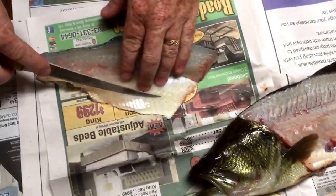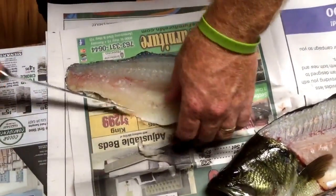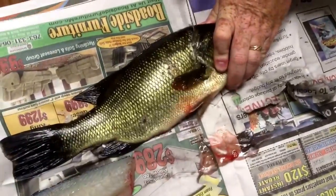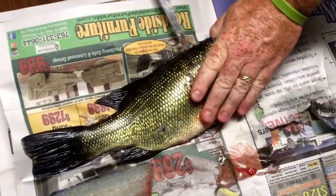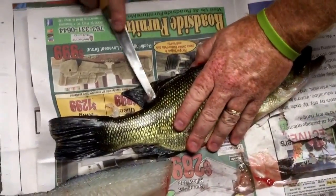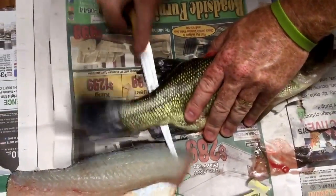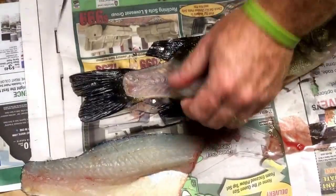I like to take this little bit of silver out of here. Flip them over and do the exact same thing back on the backbone, coming all the way again — get back to that back fin, pop him through, pressure down, and all the way back to the tail. There's nothing left but bones.